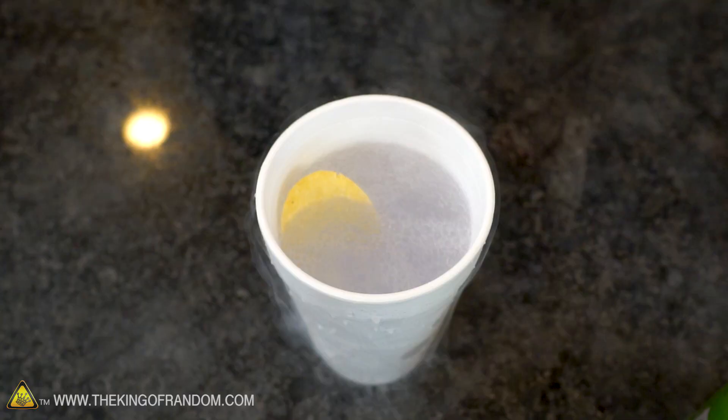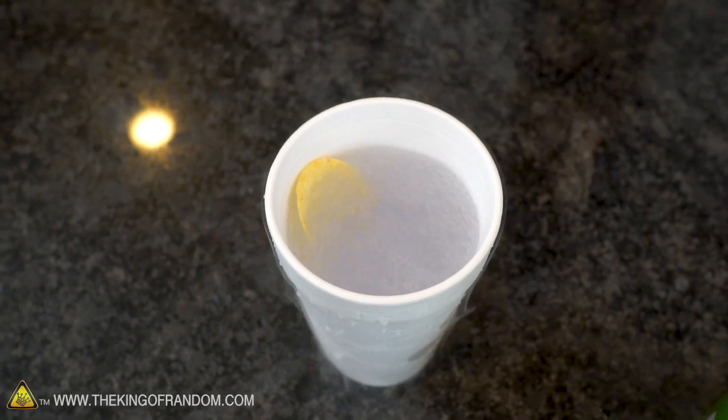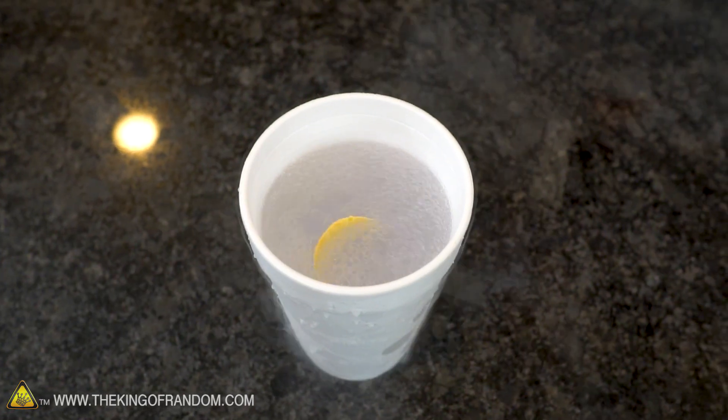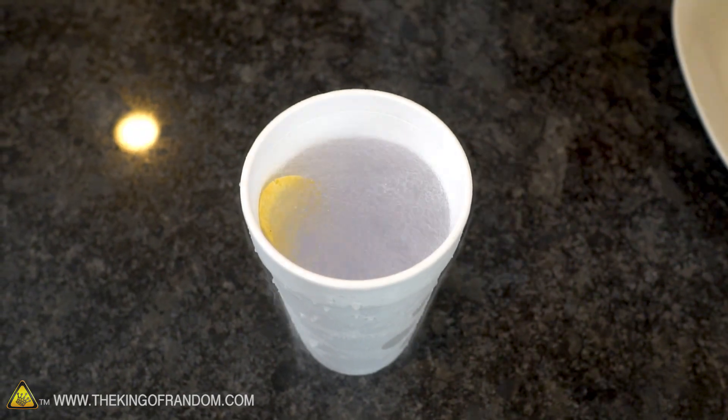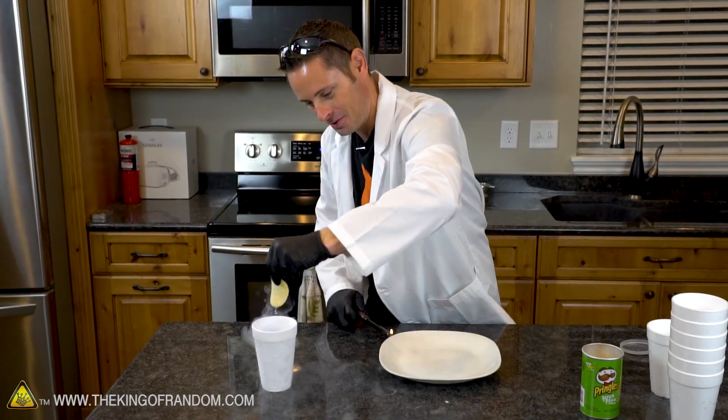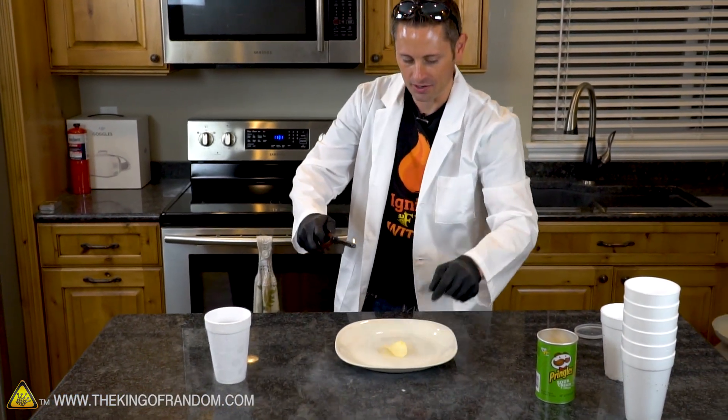Until it gets very very cold - and what I'm hoping is happening is it's infusing with oxygen. I've never tried this before so I'm not really sure what to expect. All right, that should be enough. Let's see if I can fish that out - not easy. There we go. All right, got my flame going, let's light it off.